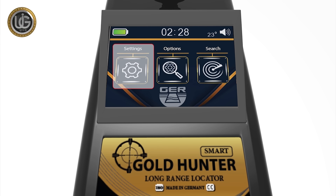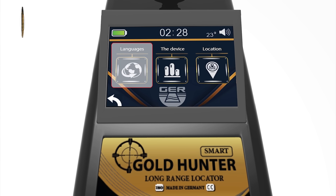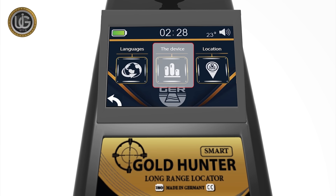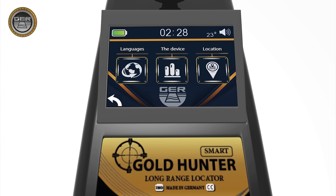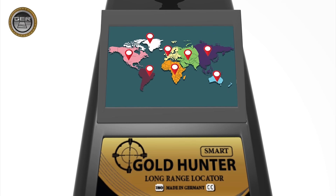1. Settings icon: it contains the working languages of the device, which are German, English, French, Spanish, Italian, and Arabic. The device settings icon allows you to set sound level, brightness level, time setting, and device information. You can also locate and choose the continent icon you want to search within. This unique feature was added due to the different frequencies of underground minerals from one continent to another.